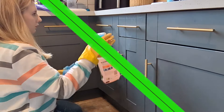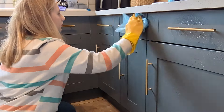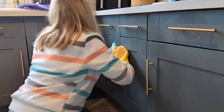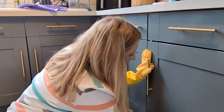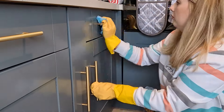One thing we tend to neglect is the front of the cupboards — these were definitely overdue a spring clean, and the tops of the cupboards too. I'm just spraying the cupboards and giving them a really good clean. We've got two young children so there are lots of sticky finger marks and handprints, so these were overdue a really good wipe and clean.